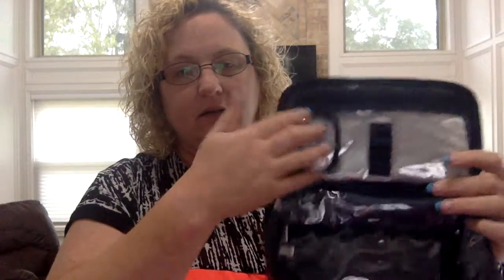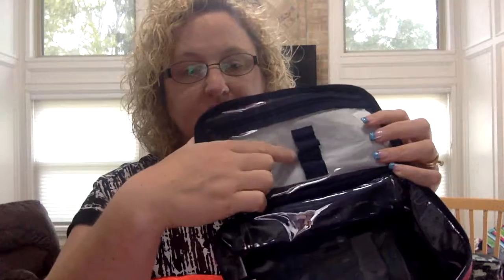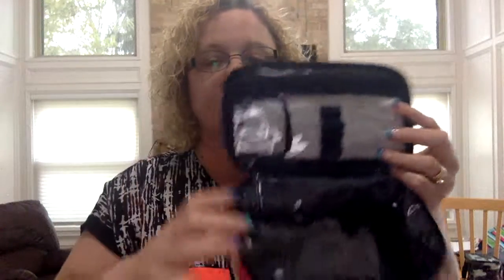But in here, up here, you've got this. There's a pocket here to slide stuff in. You can also put your brushes right here. There's another zipper pocket behind there so if you want to put your earrings or whatever back there, that's a good spot.